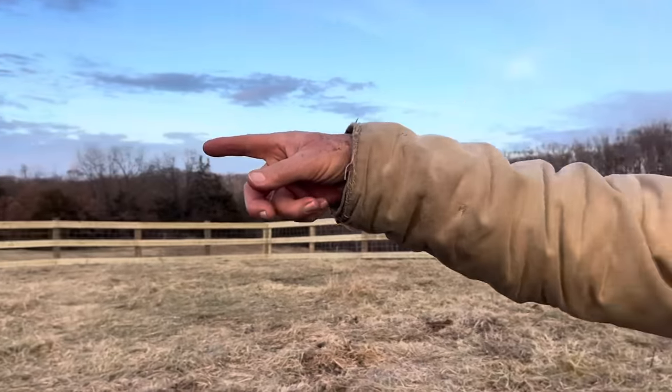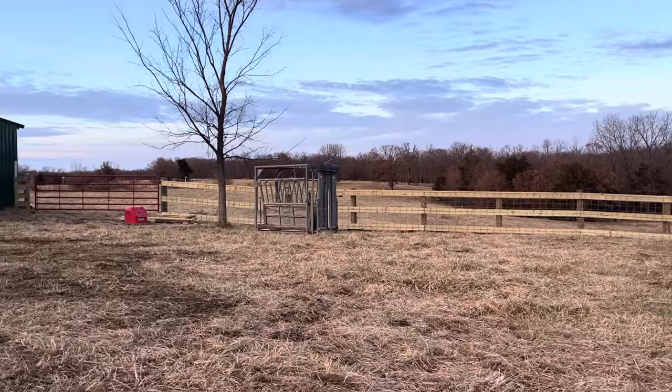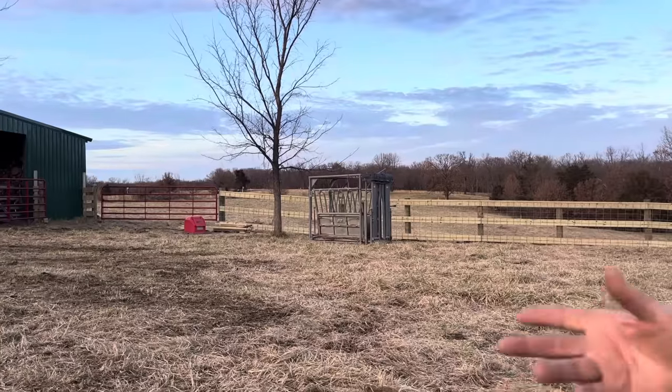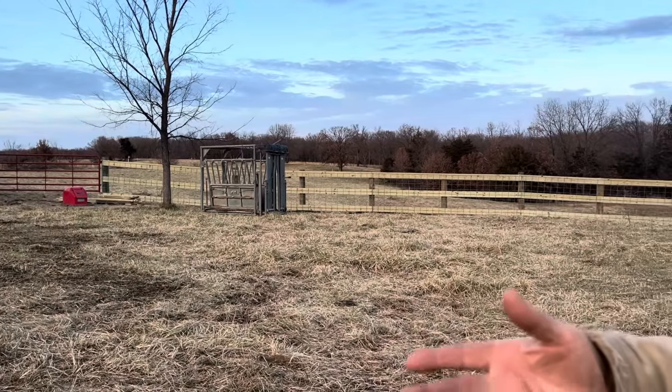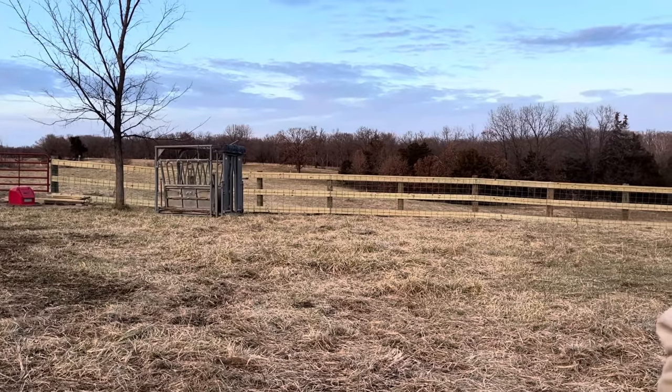We do have a water point in it. We've got a concrete paddle here that was already in here, and it is a frost-free tank. I'm not crazy about frost-free tanks, but for a small herd they'll work just fine. You wouldn't want to water 100 head off that — it's just not enough volume.